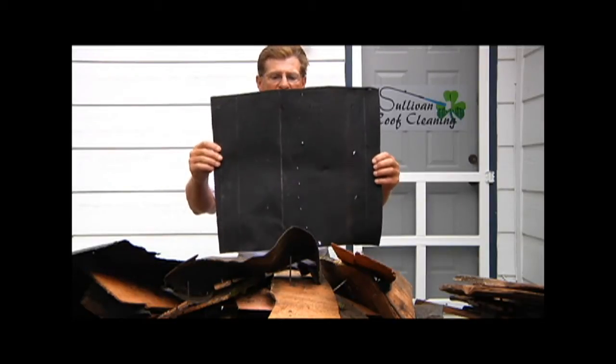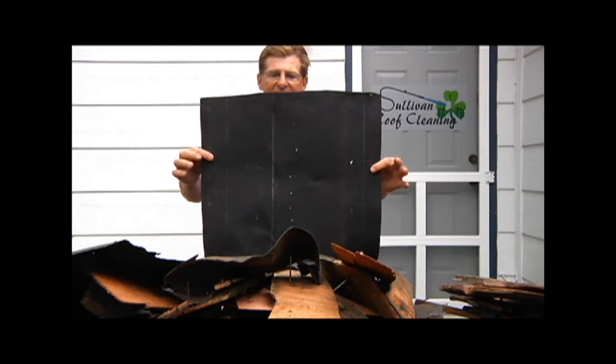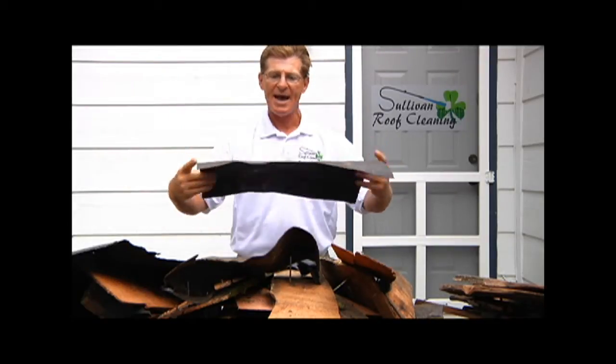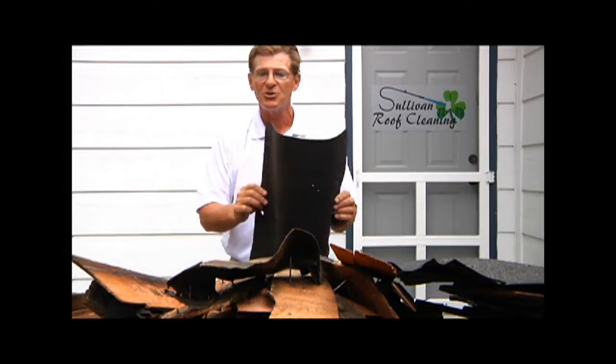It's 22 years old. There's absolutely nothing wrong with this felt. There's no cracking in it. It's flexible. It's not dried out. It will totally serve its purpose. There's no reason this felt wouldn't last another 22 years.